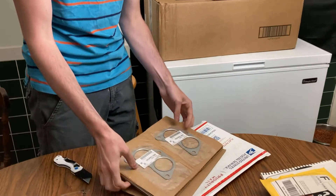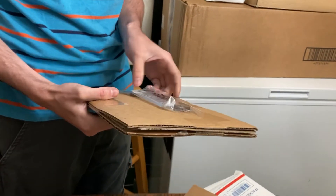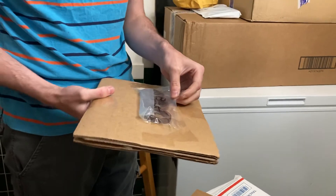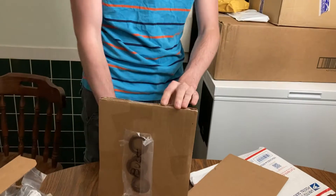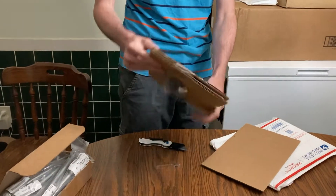OEM Subaru exhaust gaskets — I've never had those before and they actually look pretty decent. This actually came with the seals I ordered too, so now I have multiple sets of front and rear main seals. One of those was the one I was missing.